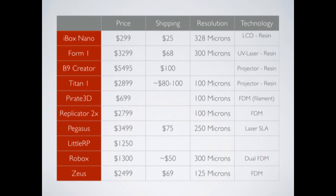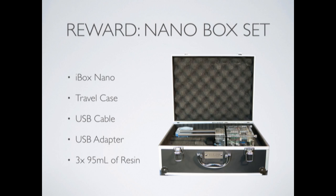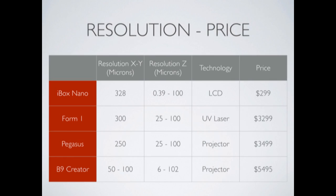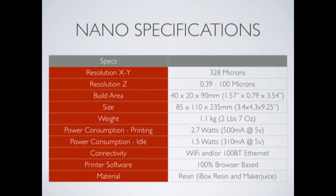However, iBox Printers has just upturned the entire industry. Why do we say that? Because it has released the iBox Nano 3D printer, whose price is of only 189 dollars, 189 euros, at least for early bird backers on Kickstarter.